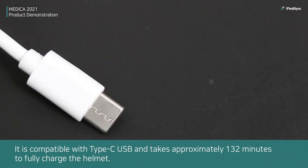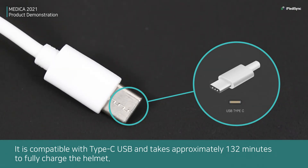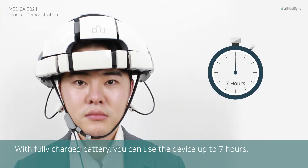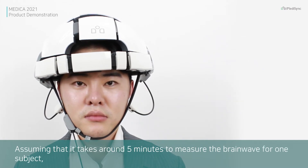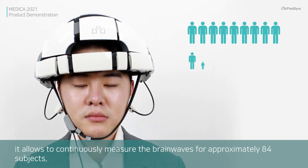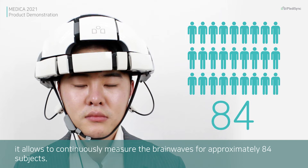It is compatible with Type-C USB and takes approximately 132 minutes to fully charge the helmet. With a fully charged battery, you can use the device up to 7 hours. Assuming it takes around 5 minutes to measure the brainwaves for one subject, it allows continuous measurement for approximately 84 subjects.